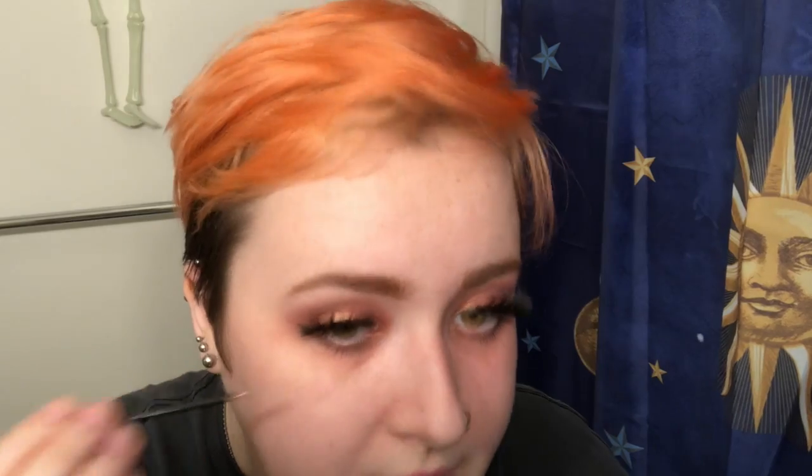We're going to use NYX's Liquid Crystal Body Liner and I'm just going to put that under my eyes, then let that dry. I'm going to use a darker foundation than I normally use and just blend that in, just to give the look of someone that actually leaves their home.